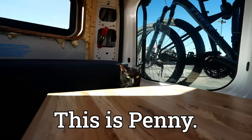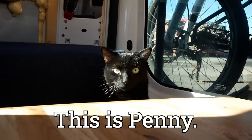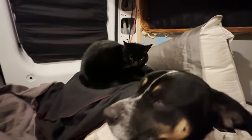This is Penny. She lives in a van with me, Morley, my wife Eden, and her big little sister Abby.